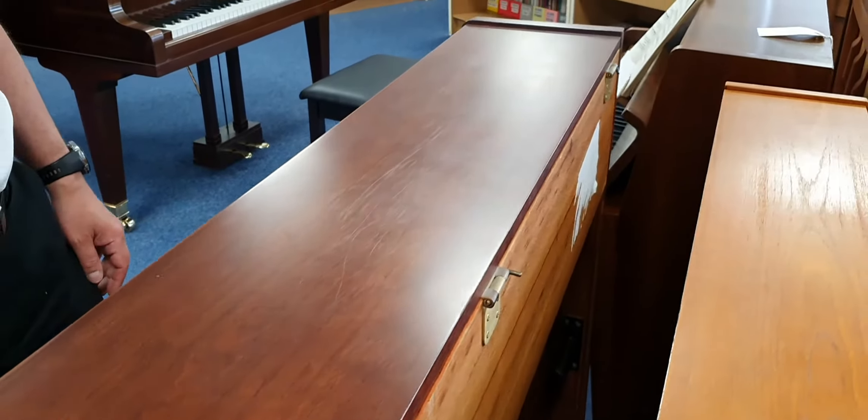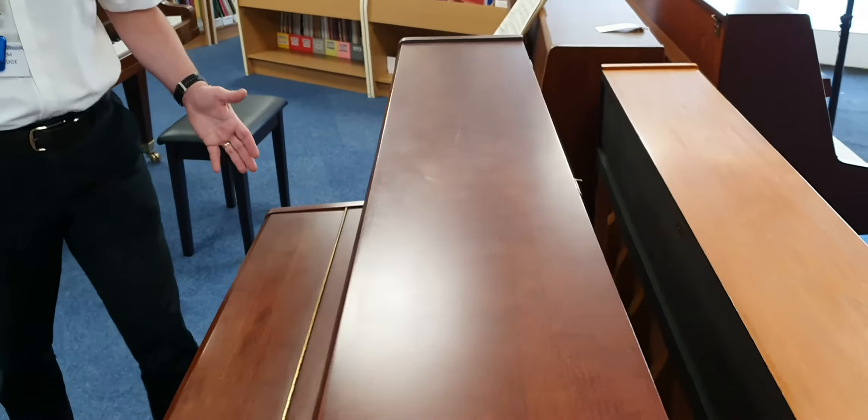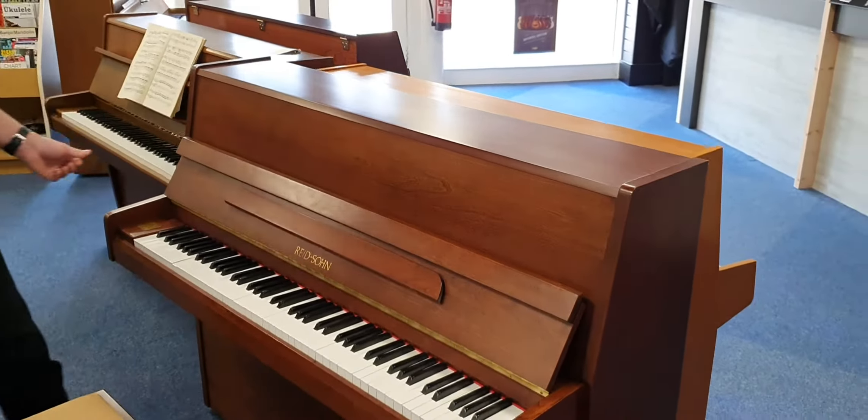Hi, my name's Graeme and I'm at Rimmers Music here in Bolton. Today I'm going to show you this Reid-Sohn Acoustic Piano. It's come in part exchange, so it's a used piano.